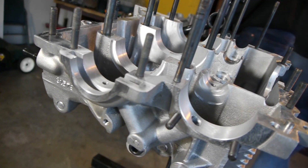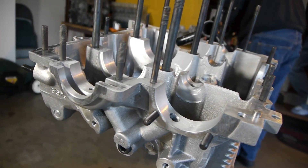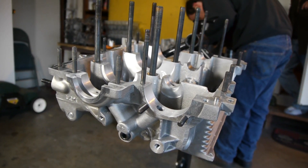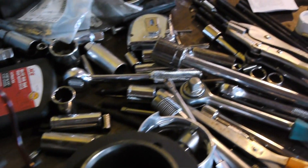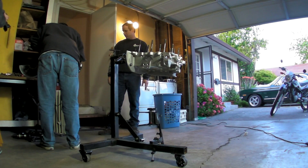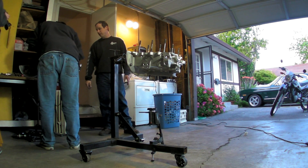In addition to its shininess, the new case is made from solid aluminum, making it stronger and more durable than the stock case it's replacing. Unlike the teardown process, engine assembly is a much more complex art. Parts need to be installed in a very specific order, surfaces need to be prepped with gasket compound or lubricant, and bolts need to be tightened with just the right amount of force.